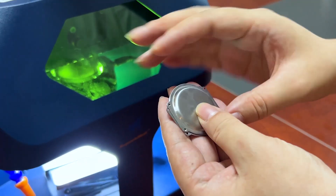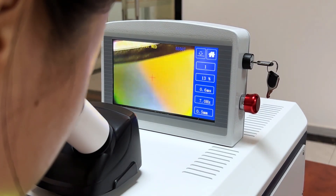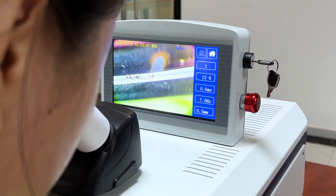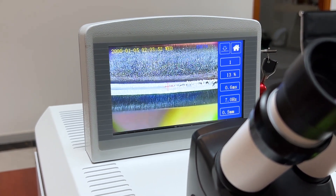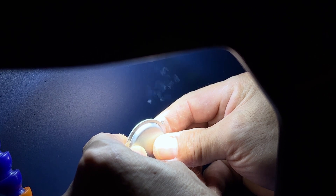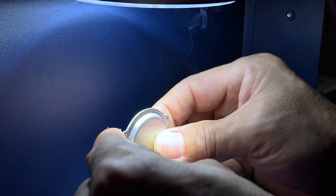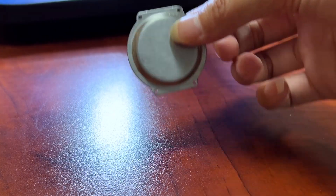By the same way, try the second sample: welding two separate pieces together. Put the material on the operation table and set the parameters. Adjust the table height until it's showing clearly on the display, keep the welding position with a cross on the screen and step on the pedal to start welding. After welding, the two separate pieces are tightly closed together.